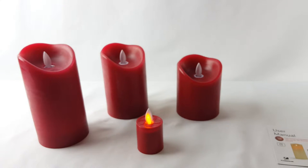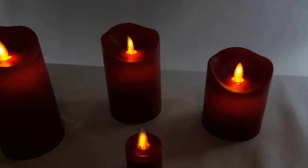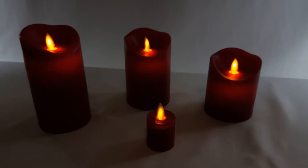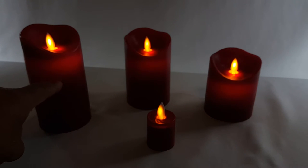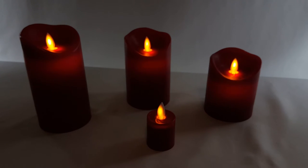From far away it looks like a real candle. Let me check with the lights off. Can you tell these are fake candles? I like the effect — even here on the side, very nice. I like them.